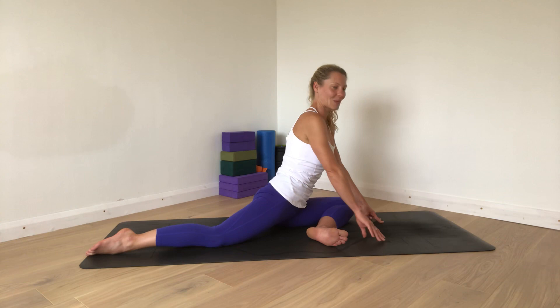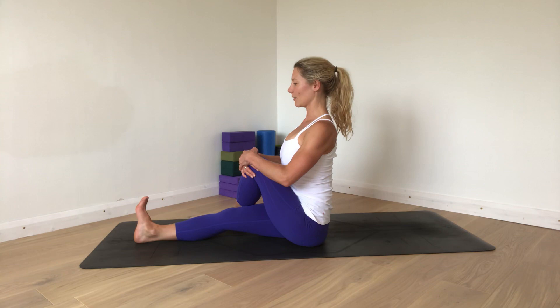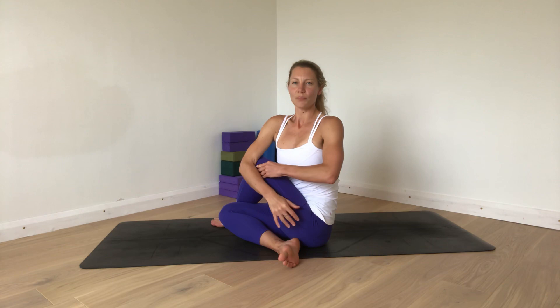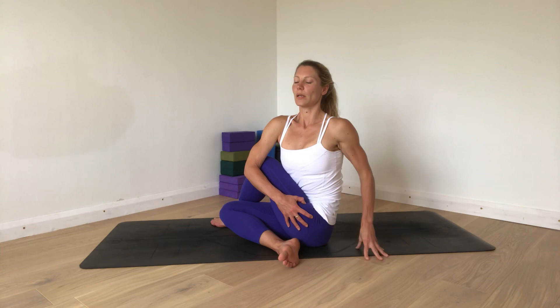Coming back up, swivel around, take the left leg over the right one. Inhale and sit tall — take whichever option or variation you need here. Find that height up through the spine, and then start to find your twist. The emphasis is on going as far as feels nice and comfortable, keeping this top leg drawing in towards you and lengthening up. Breathe into whatever you can feel — however subtle that sensation is on the back of this front thigh and around the outside of the left side as well.